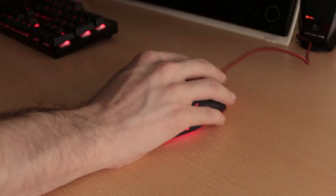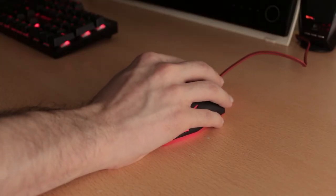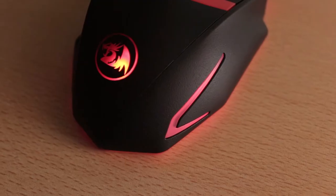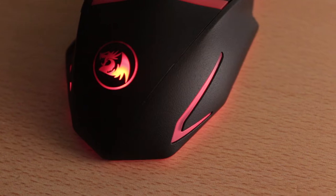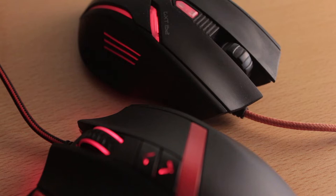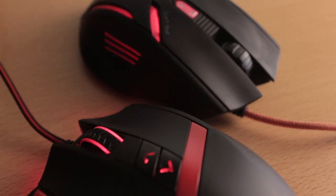Starting with the build quality, it's good. The mouse is made out of strong plastic, doesn't flex when you squeeze it, and I wouldn't say that it feels like it's priced at $25. It has a matte finish which I really like, although it took some time getting used to the rough texture. It's not necessarily a bad thing — my previous mouse had a very smooth surface, so using the Redragon felt unusual at first, but now I don't even notice it and would even say it helps with the grip a lot.